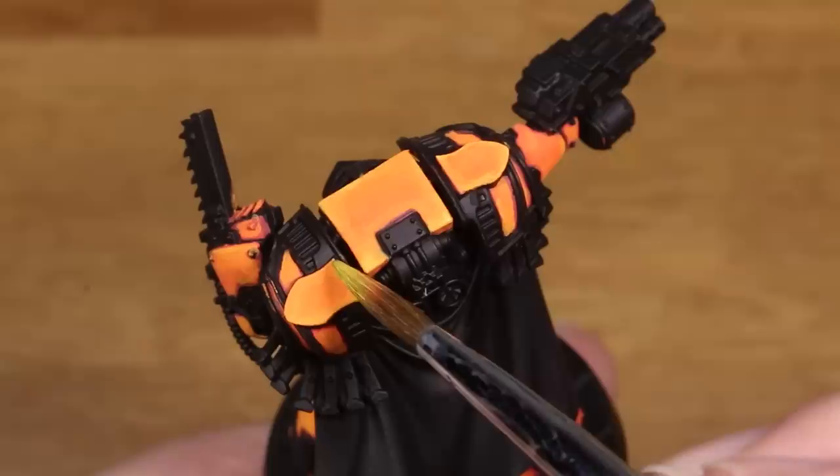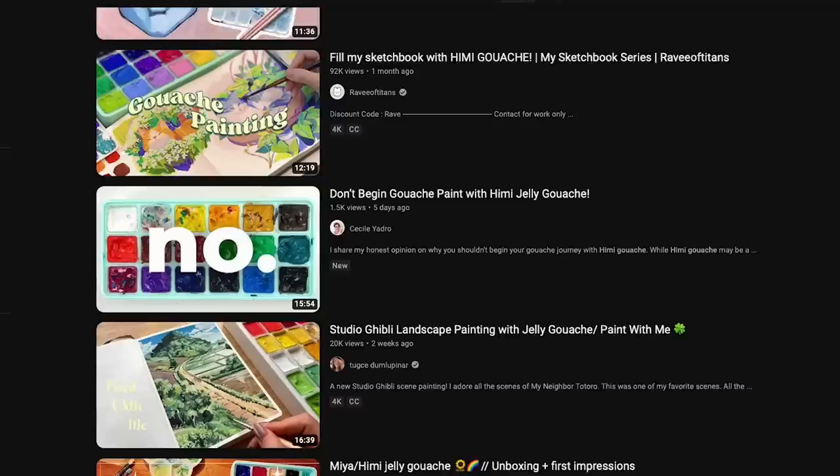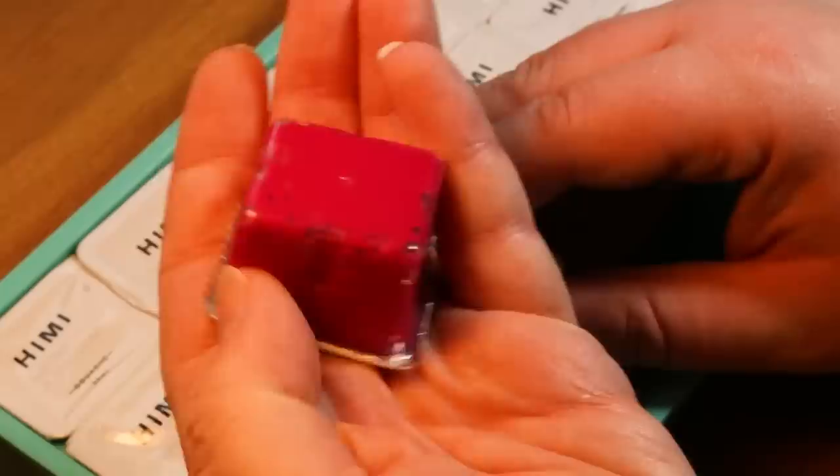Doing a quick search online, this set in particular from the brand Himi was extremely popular, and for good reason. The results I was able to find online when painting these paints on paper or canvas looked extremely good, and in the basic set you get 18 colors each in 30ml cups for just $25 Canadian, which is like a third or maybe even a quarter of what I'm used to paying for miniature paints.